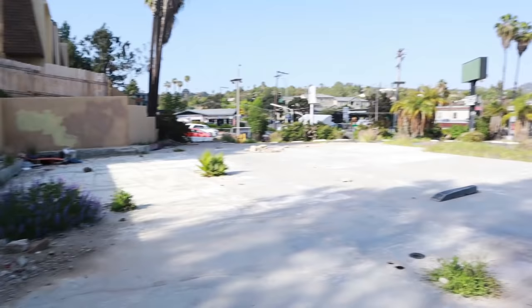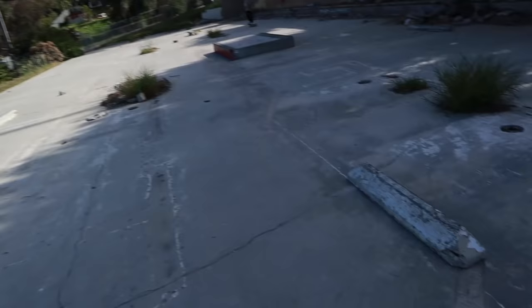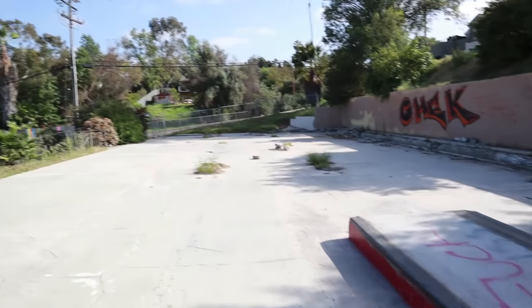Dowdy and I are at this other little DIY spot not too far from where we were. There's some cool stuff here — a really nice manual pad, a really steep fun little quarter pipe with some beer can coping. It's an abandoned slab; there might have been a restaurant or business here because there's a car park, and we've got a bunch of parking curbs everywhere. There's a tiny little kicker over there and a lot of open space. The key difference is this is private property, so the city can't legally go in and tear it out.